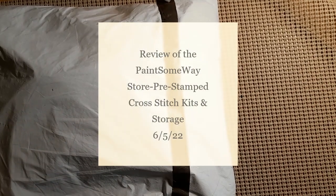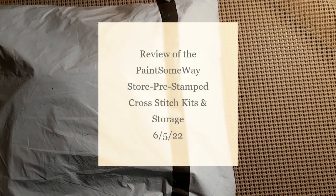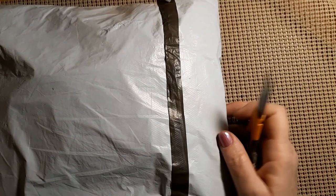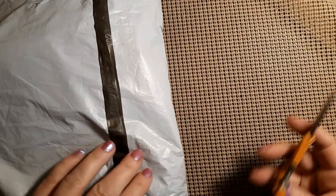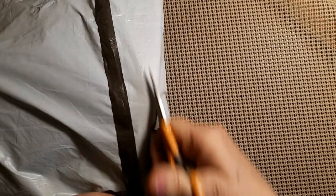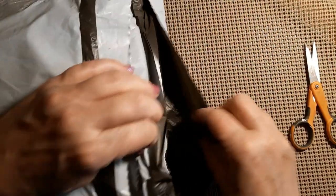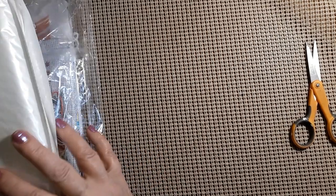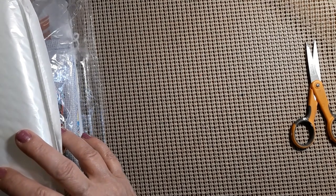Hello everyone and welcome back to my channel, this is Laura with Stitching with Laura. Hope everybody's having a great day. We have another unbagging, so let's see what we have and who it's from. These look like pretty big items — this comes from Paint Some Way.